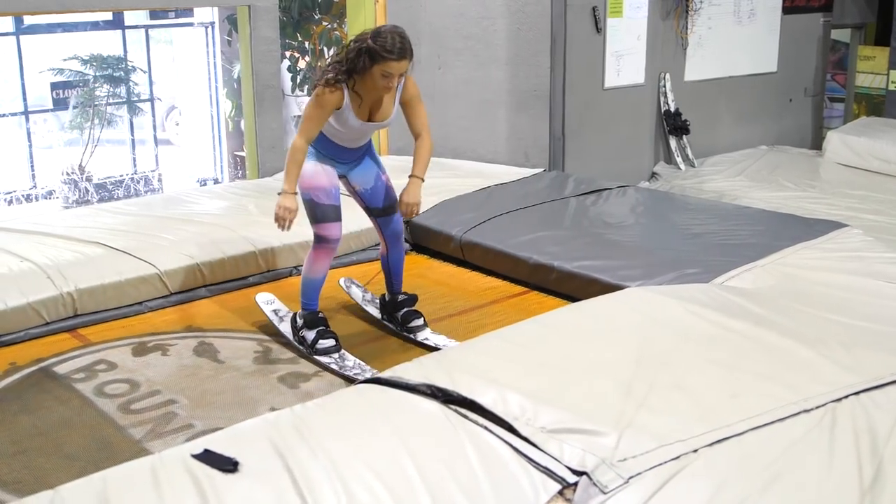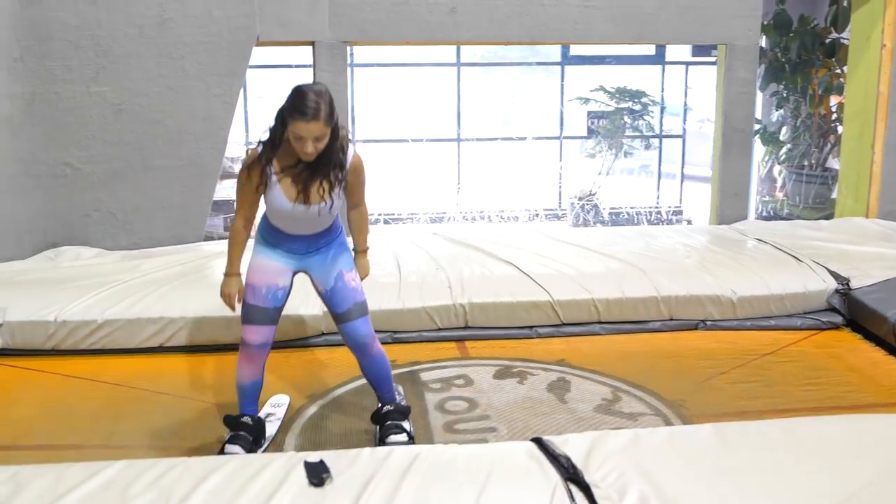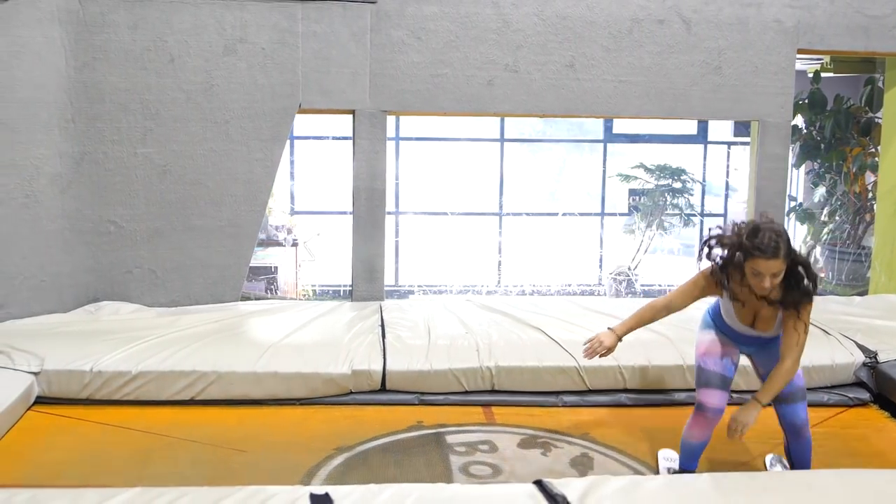Keep practicing this until you're confident enough to have a go with the tramp skis strapped in. It is important to get a feel for how the swing weight of the skis pulls through the axis.